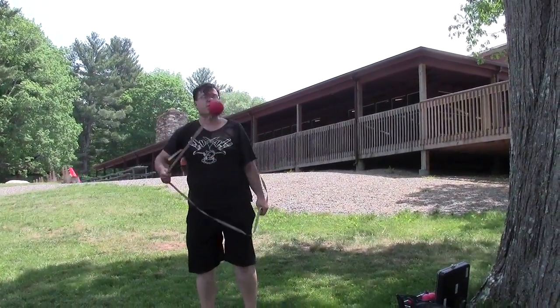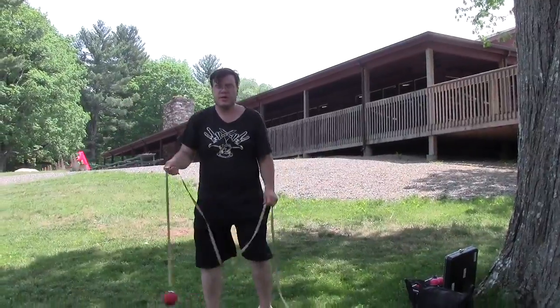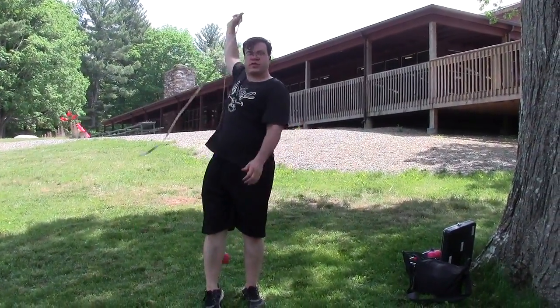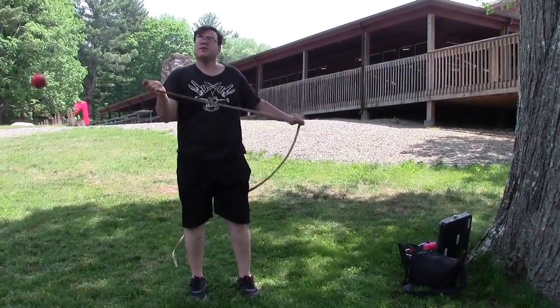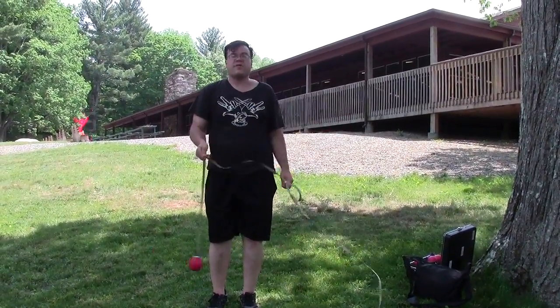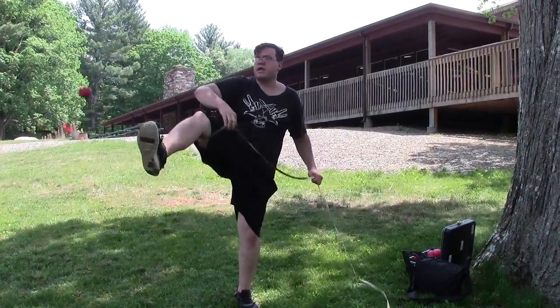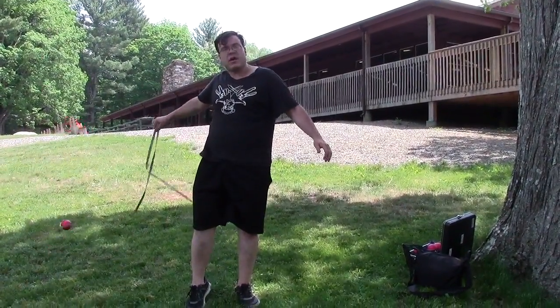The next variation we went over was through the leg — a much simpler variation. It's under inside right leg, out, and control your slack. This is a wall plane in front of me; if you're looking at it, it's going counter-clockwise. Inside right, grab with right, let slack go out with right.